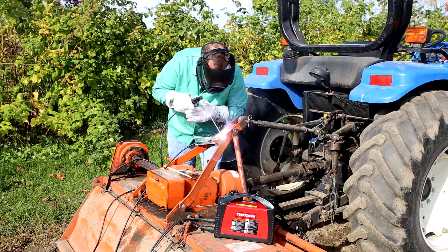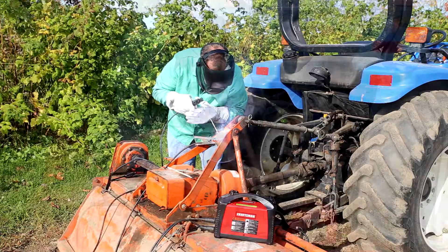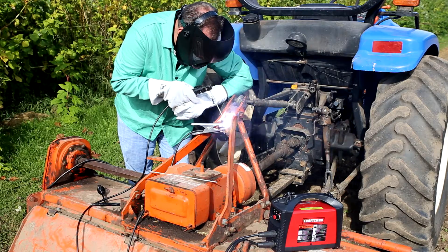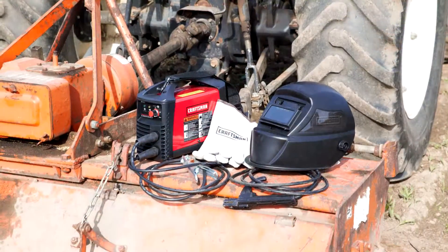This Craftsman welding helmet uses a No. 10 shade that OSHA recommends for welding up to 250 amps. The 3.73 x 1.65 inch viewing area allows for good vision of the welding area while blocking the ultraviolet and infrared rays that can be harmful to your eyes.